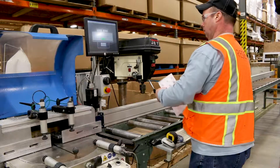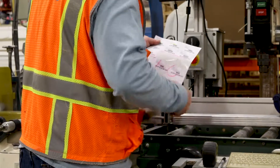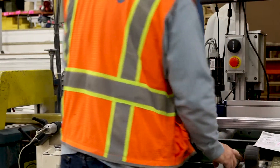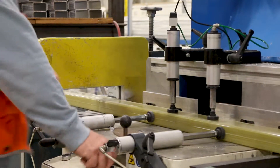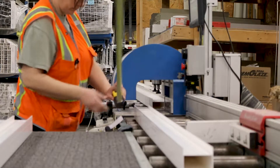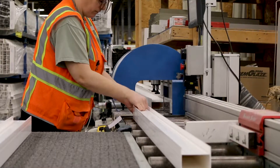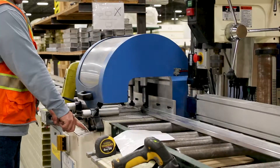When a Living Space sunroom is ready to be cut, stickers are printed for each piece that will be made. These are then scanned to ensure the computer-guided saw cuts the exact measurement every time. The length is confirmed with a tape measure as a double check on the cut measurement, and the sticker is applied. This process is the same for the vinyl lineal, fiberglass reinforcement, and the header tubes.